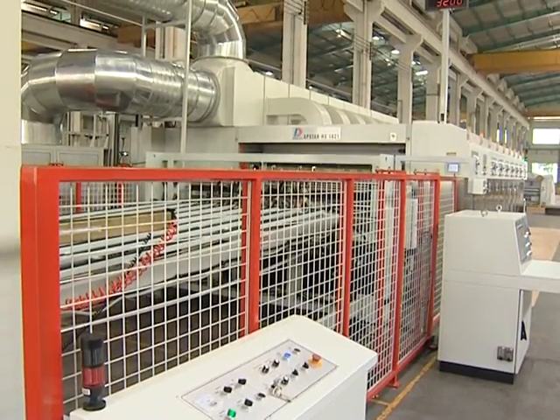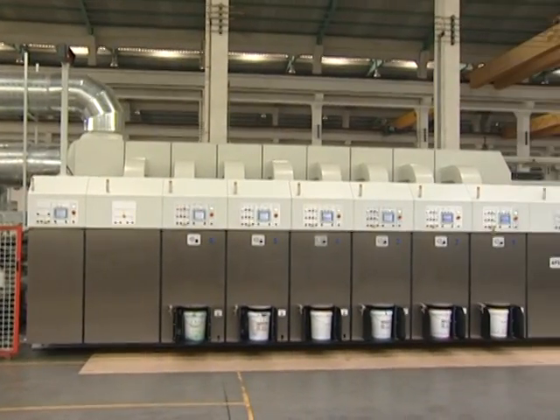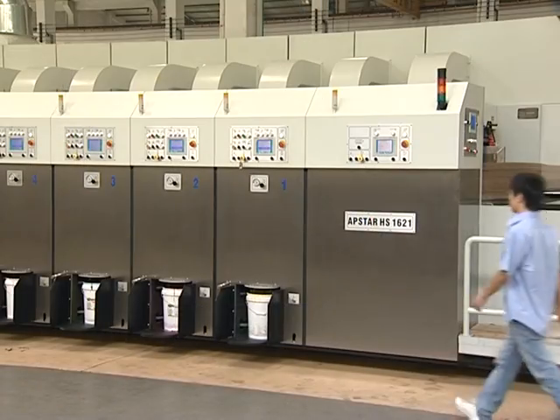The machine folding demonstrates high quality and excellent performance. It's your ideal choice to produce high quality curtain accessories.